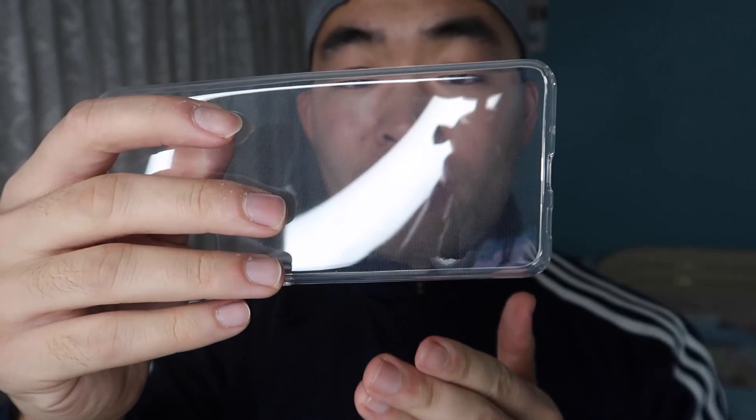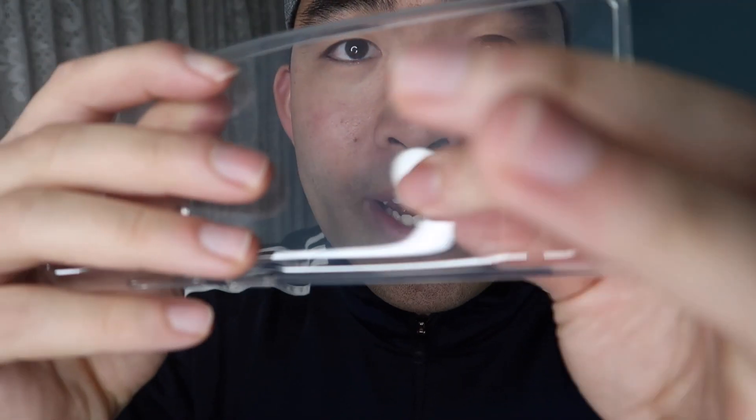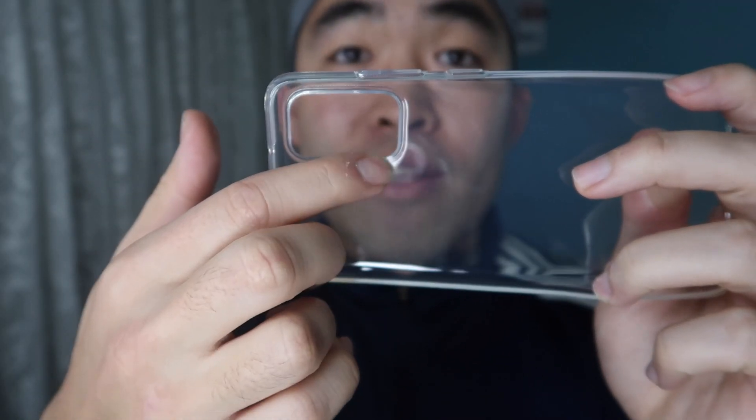Let me open up and show you guys what both these cases look like. Here we have the first case — it has a very nice all-clear kind of design, very flexible. One thing I really like is that once I put my fingerprint on there, it actually goes away instantly, unlike other products on the market that will keep your fingerprint on it.